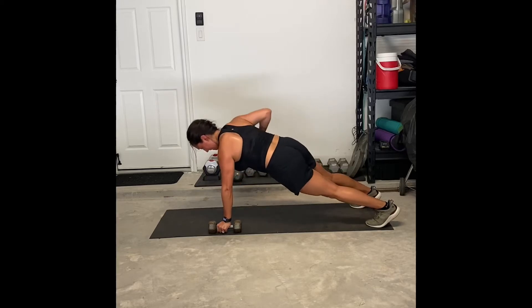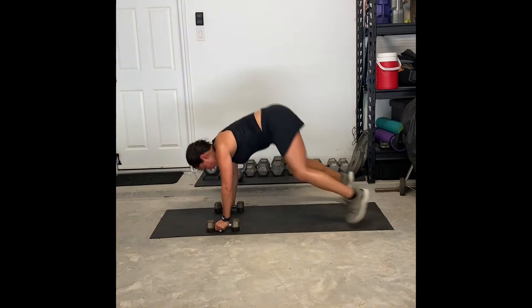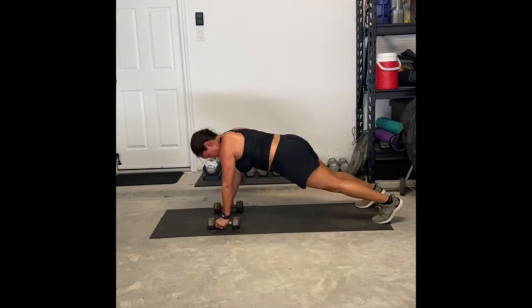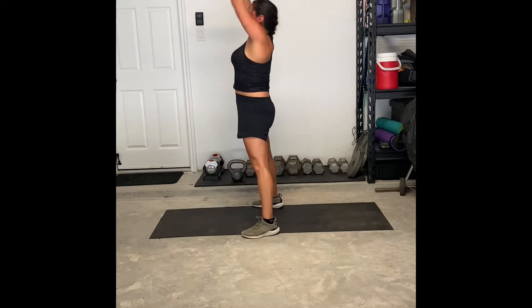These are called manmakers. In this movement, you're going to be in a high plank position with dumbbells. You're going to row one arm up at a time. Keep the elbows close to your body as you do the row, and you're trying to keep real good core control as you do the rowing movement.